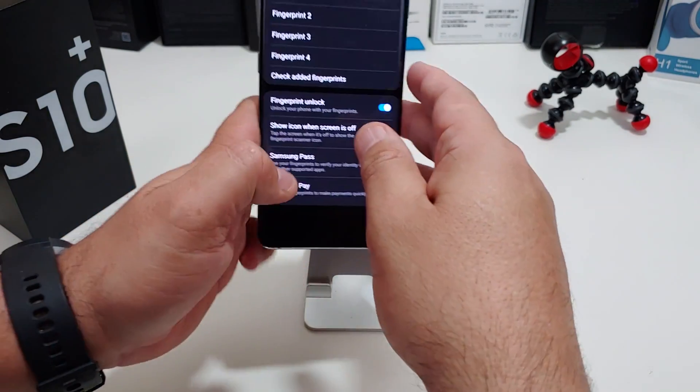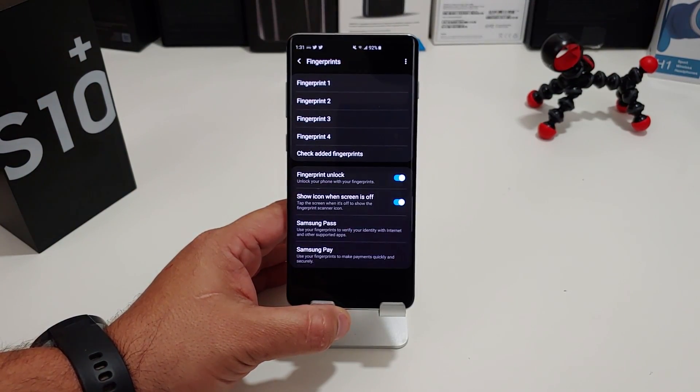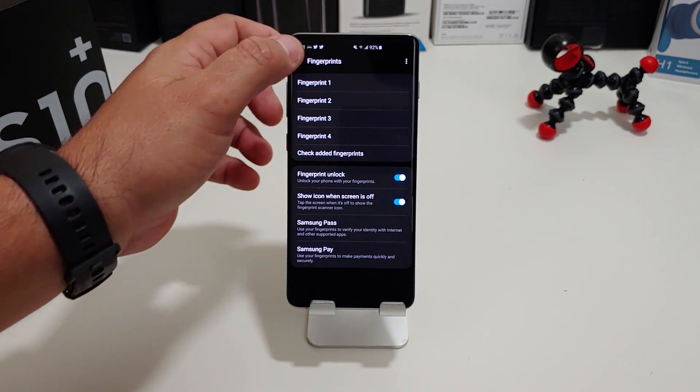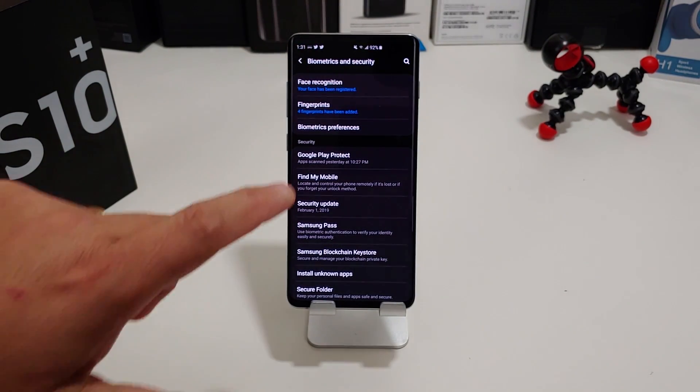Once you're done, that will actually improve the fingerprint scanner accuracy — I promise you it works. Go in there and redo all your fingerprints and it will make it a little bit easier for you and make it accurate.